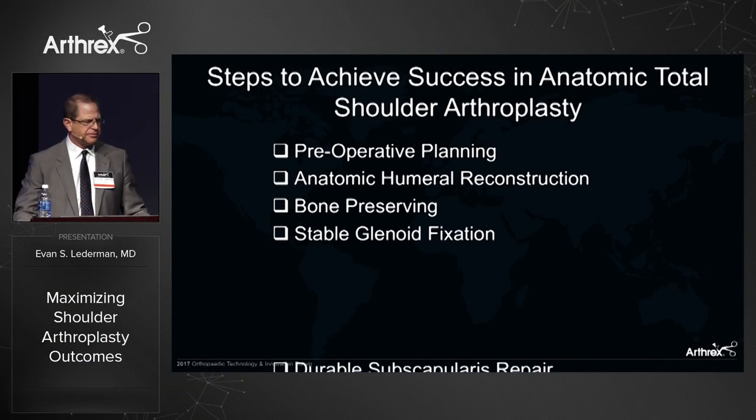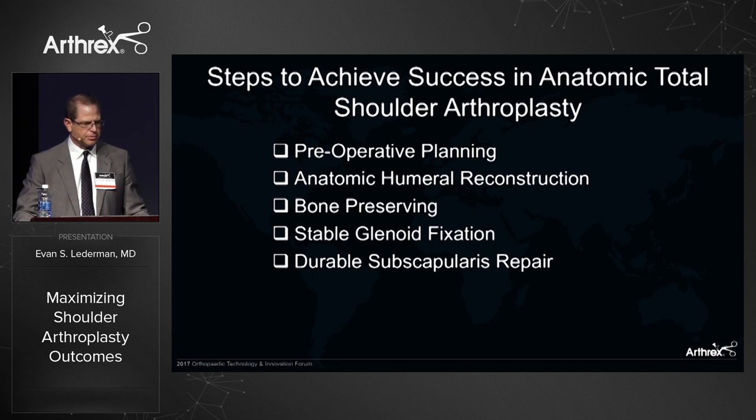To achieve success, there are really five steps in these operations: preoperative planning, anatomic humeral reconstruction, bone preservation of the glenoid and the humerus, stable glenoid fixation, and durable subscapularis repair.